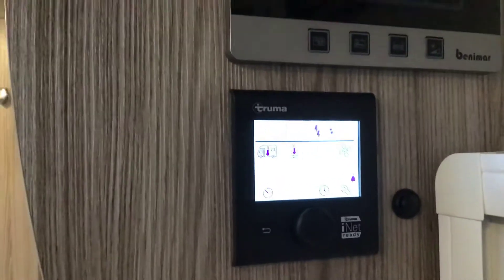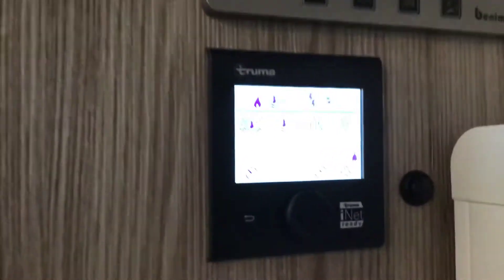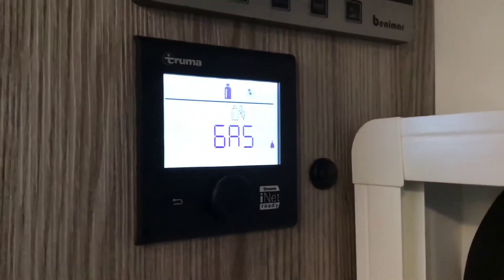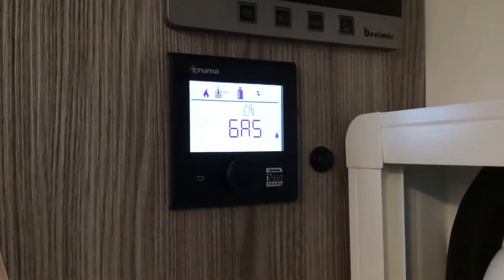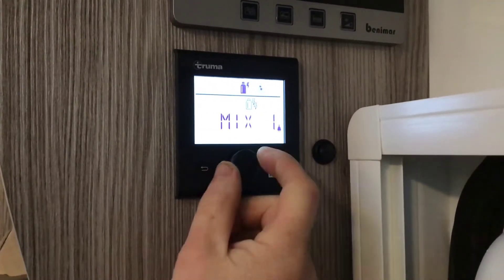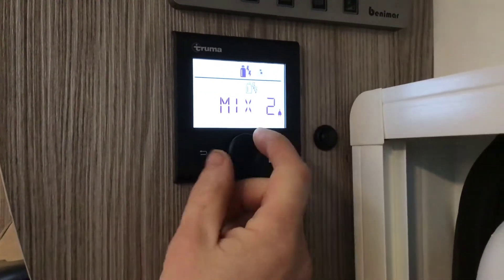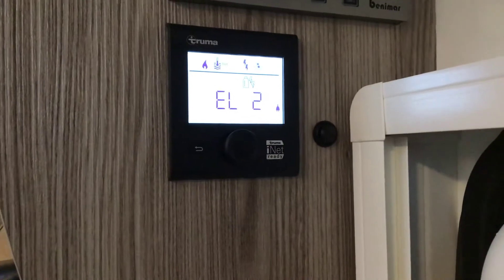Turn the dial again — gas bottle and lightning strikes. This is what type of power you want to use inside the vehicle. Press it to go into it. You can have your central heating and hot water working on gas — wild camping in the middle of a field. Mix 1 is 1 kilowatt of electric and a bit of gas if need be. Mix 2 is up to 3 kilowatts of electric and a bit of gas if need be. Electric 1 is 1 kilowatt. Electric 2 is up to 3 kilowatts of electric.